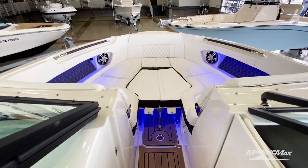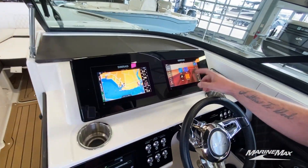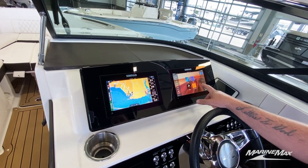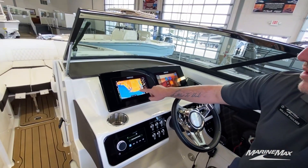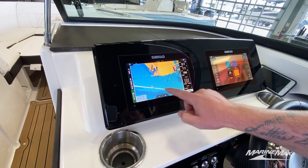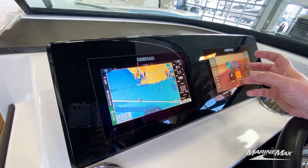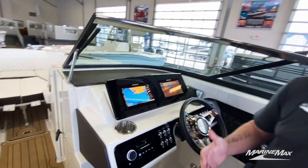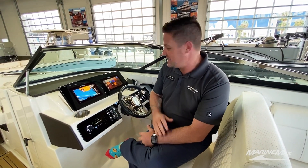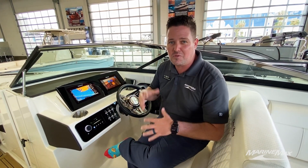First thing we're going to point out is the twin nine-inch displays. These are the Simrad multi-function displays. You have your fish finder, depth finder, navigation, and of course your engine information in there as well. As you can see on the preloaded maps, there's detailed information such as channel markers, preloaded depths, things of that nature. One of the great things about Marine Max is if you buy a boat from us, we're going to teach you how to use it — so if you're not familiar with this system or boating in general, we're going to help you out.